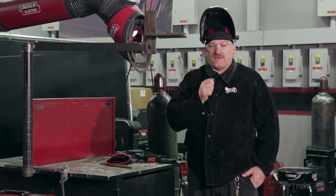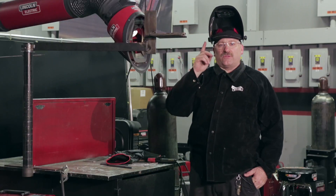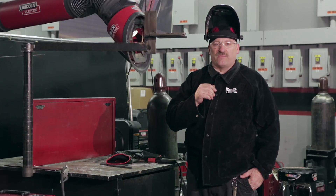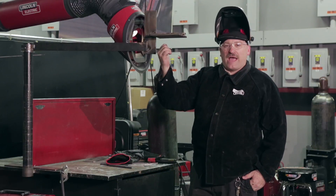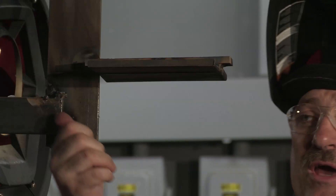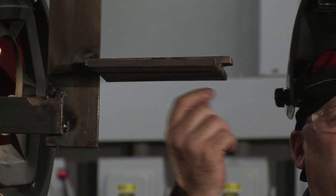It's a straight forward stringer. I should be able to go from one end of this plate to the other without stopping — I prefer to do that. Restarts are tough in the overhead position, so if I can limit them it makes my test come out a lot nicer. I'm going to take my right side as I'm looking at this piece, weld a bead down that side, and try to save a little bit of that machined edge.